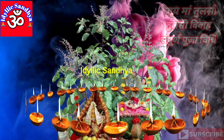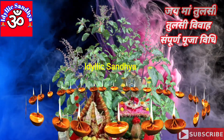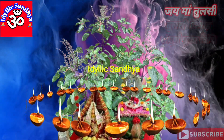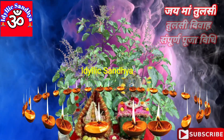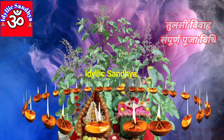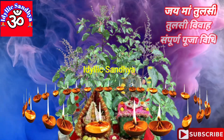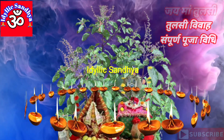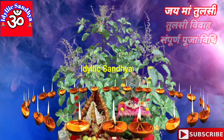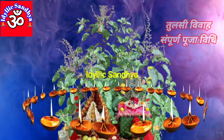Om Namo Bhagavate Vasudevai Namaha. आइए सुनते हैं तुलसी विवाह का सरल तरीका — इसे घर पर कैसे आसान विधि से व्यवस्थित किया जाए। शाम के समय सारा परिवार इसी तरह तैयार हो जैसे विवाह समारोहों के लिए होते हैं।